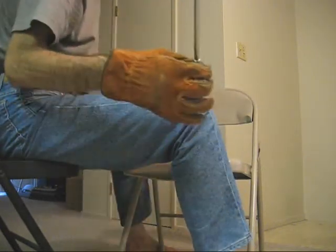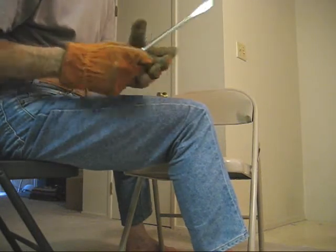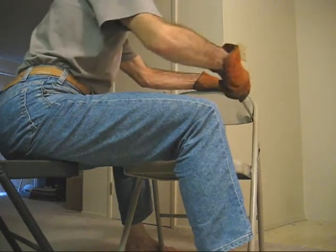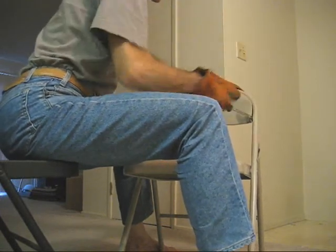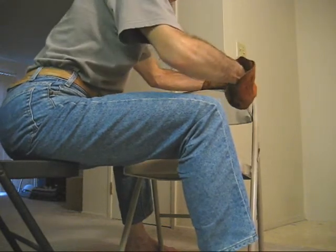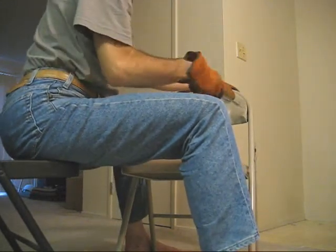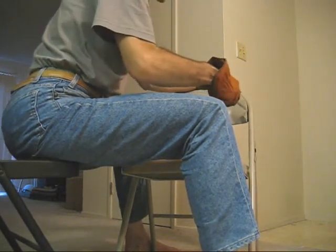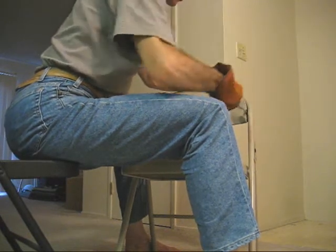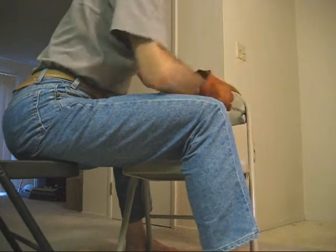Next step, take a large screwdriver. This is a Sears Craftsman 3 1/8 inch screwdriver — it's very large. Wedge it in the crack and start to pry the back of the chair away from the tube. Be careful not to dent the tube of the chair or to scratch the back of the chair when you're doing this. So take it easy, just gently create a little crack in there.